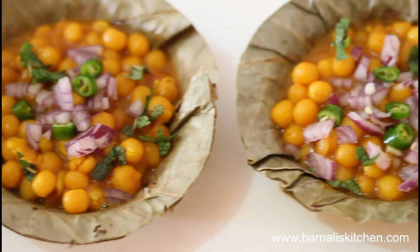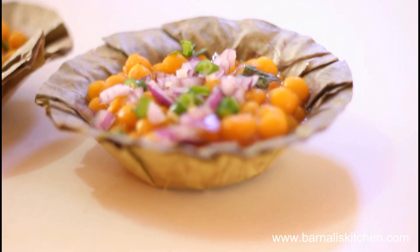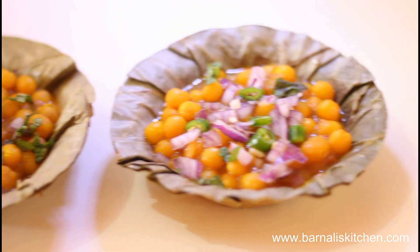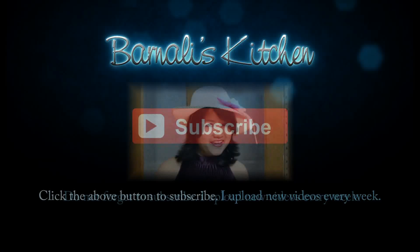Usually street vendors serve this Gugni Chaat in a small bowl, garnished with a spoonful of green chili, coriander leaves, lime juice, and soft onions. It's a very mouth-watering chaat. Try this recipe at your home and I am sure you will love it. Thank you for watching this video and I will see you soon with another video. Bye bye, take care.